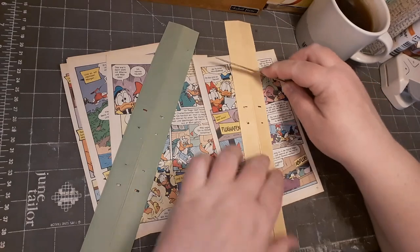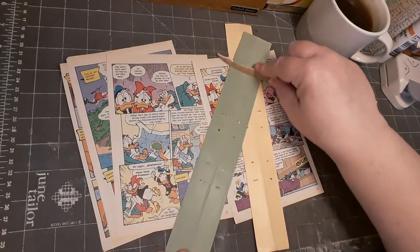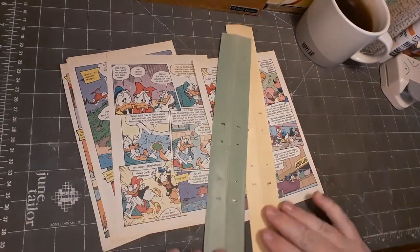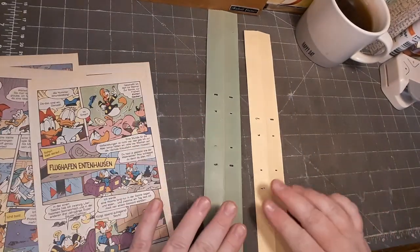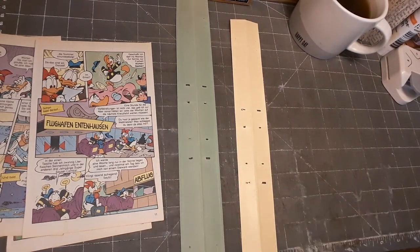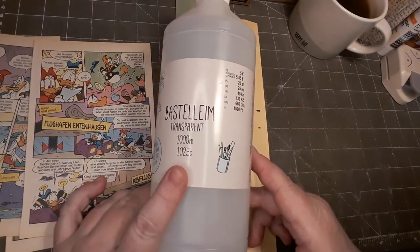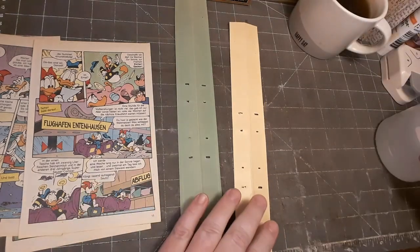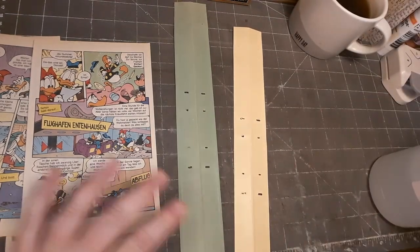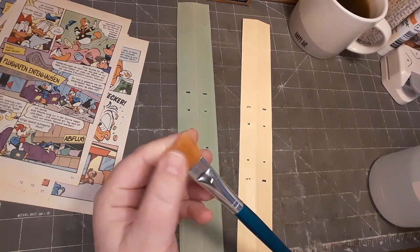I can open this up and I want to smooth out this fold, so I'm just going over this with my letter opener. Now I can glue my pages onto these strips and I want to use some clear glue for this project. I got this from a dollar store and I'm just putting on the glue with a big flat brush.